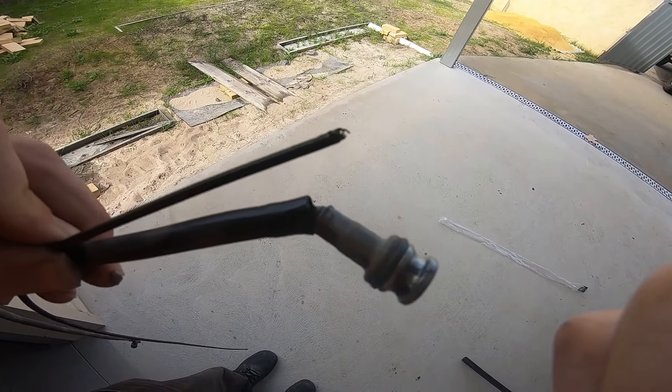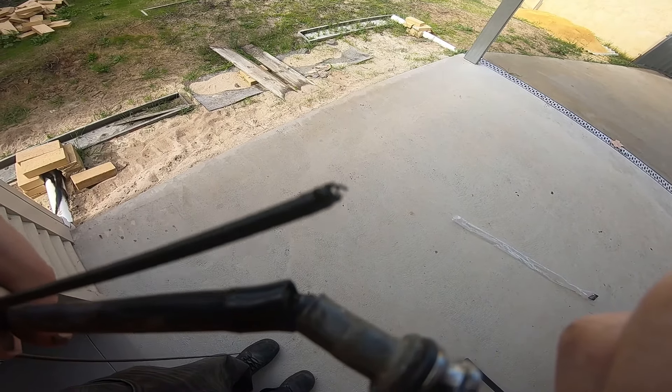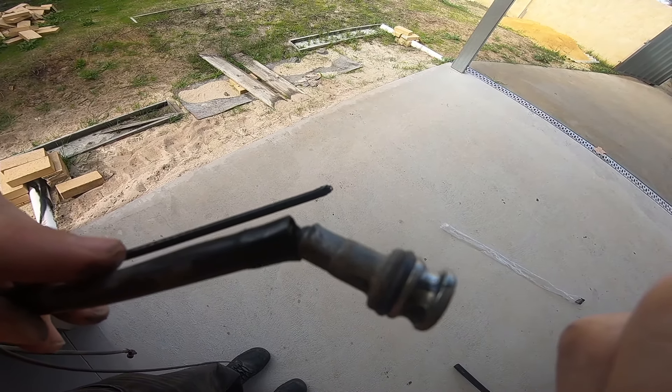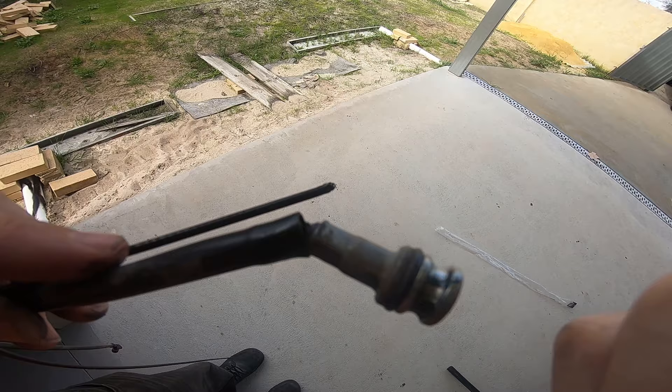Give it a crack yourself, but if you're unsure, get someone qualified to do it. Trying to close up, but the cable had broken right at the join where it bends to go into the bottom of the front wheel.